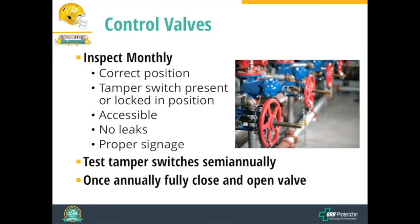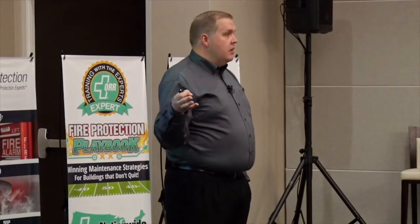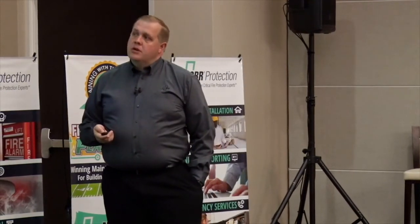Each control valve should have a sign indicating what it's supposed to do when there's a fire. Tamper switches need to be tested semi-annually. As an item of maintenance, the control valve needs to be exercised once a year — meaning it needs to be fully opened and fully closed — so we know we can use it when needed, such as during a fire to shut off sprinkler flow.